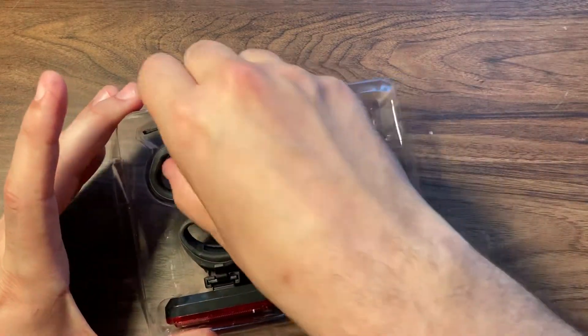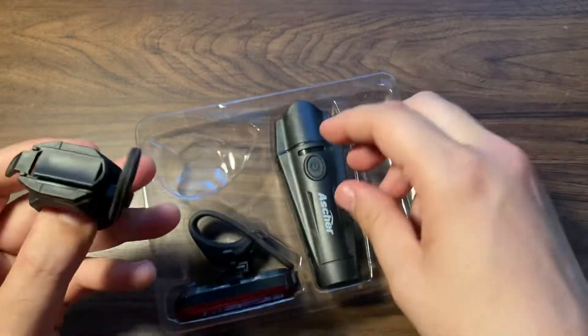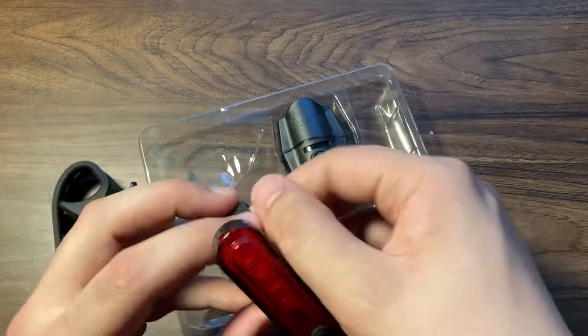This is the mount for the front light, which is this one right here. And this is the tail light.